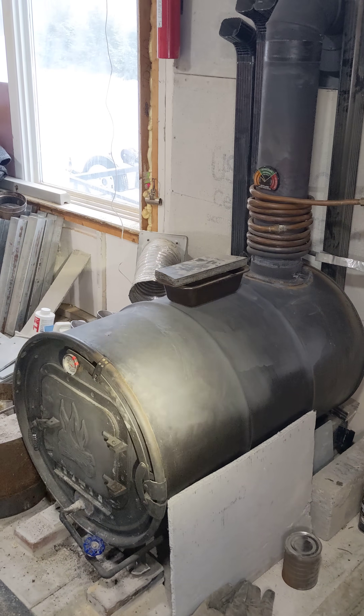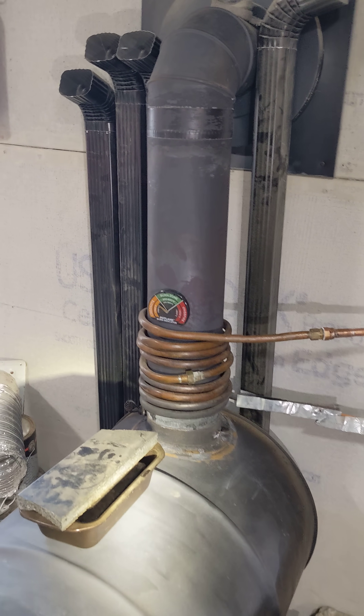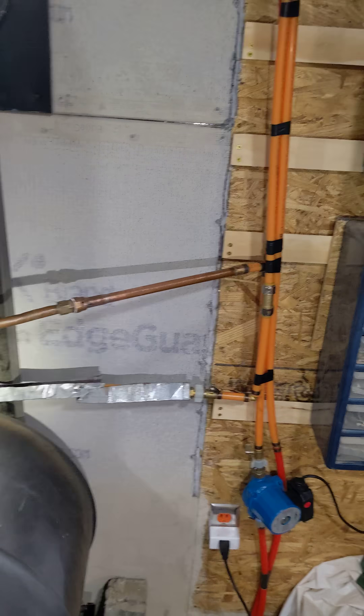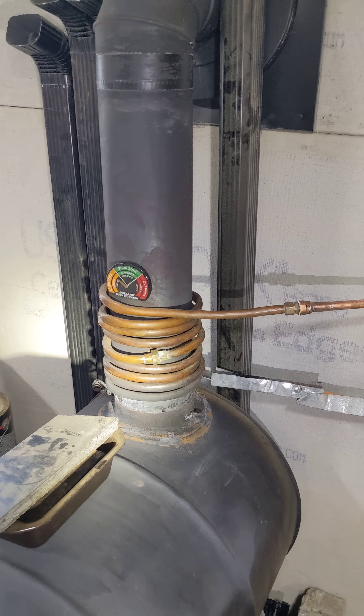I'm here in the workshop and we have this burn barrel — it's basically just been a good way to keep the workshop heated up here in wintertime. It's been like nine degrees and five degrees Fahrenheit a lot this winter. We've got a second building that I have a floor heat system set up in, and a couple of years ago my neighbor gave me this coil of copper he'd been using to heat his pool with.